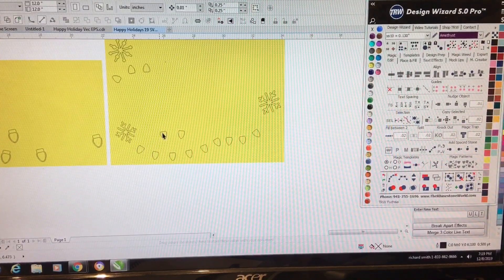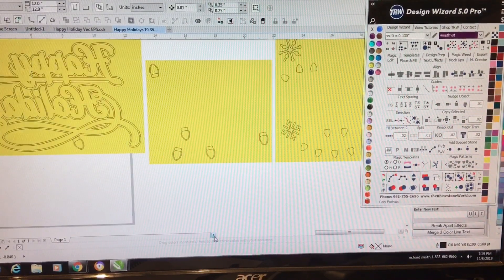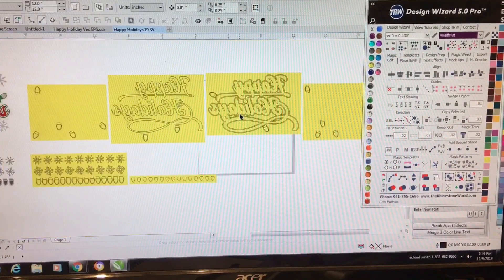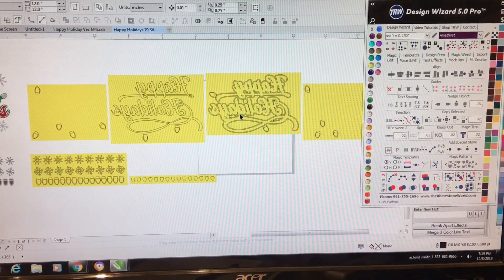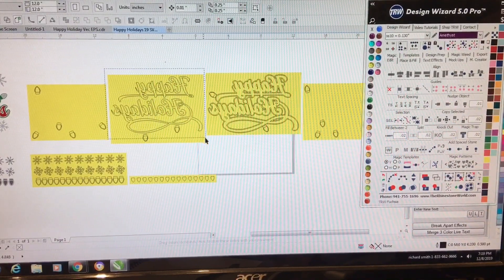All you have to do is pretty much highlight the design and send it to your cutter. I'm going to show y'all exactly how I did it. Some of these designs I had to move out of the way because they were in my box. You have to put the design that you're getting ready to use inside that box so the cutter can see exactly what needs to be cut.